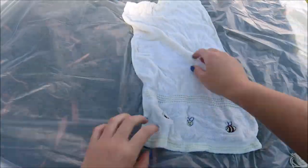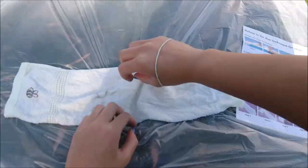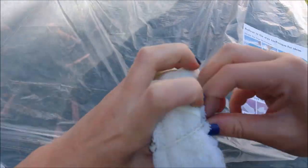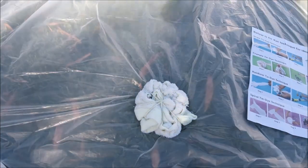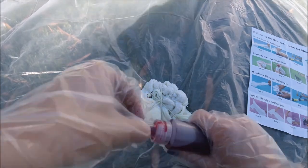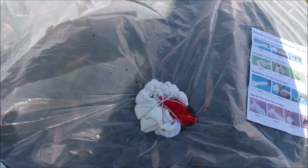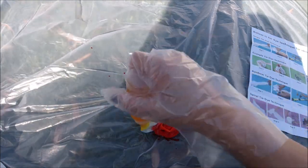Outside, I decided to do the towel first since it felt like an easier one to start with, similar to a t-shirt. The design I chose was the spiral — you just twist it and rubber band it into sections. I did eight sections, one for each color, so I went with the full rainbow. I put my gloves on and started applying the colors.